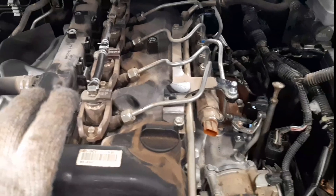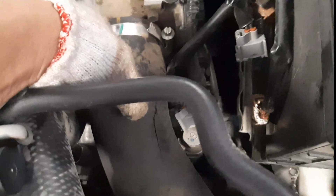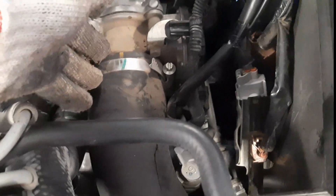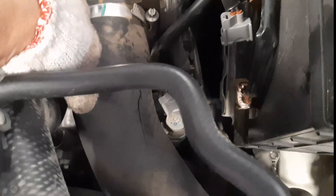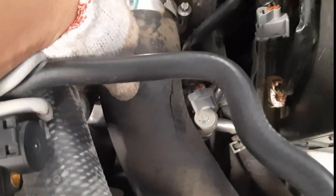No problem with our compression test, but we found that the cause of black smoke was our throttle body — the air intake hose from the intercooler turbo going to our ETV, the electronic throttle valve. There is a crack here, so outside air goes into our throttle body, and that's why the engine is emitting black smoke. So we will replace this air intake hose, then we will observe the condition of our engine.